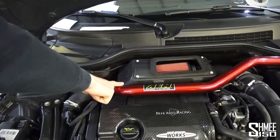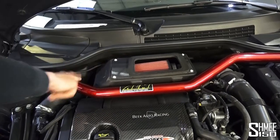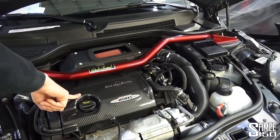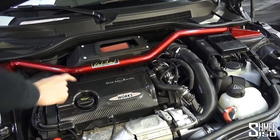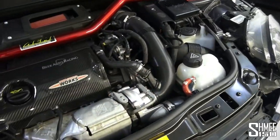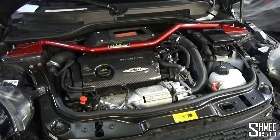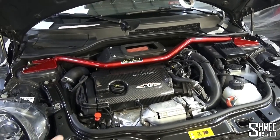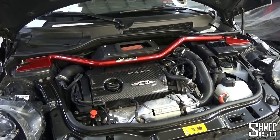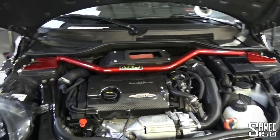They also changed the strut brace because the standard one doesn't fit anymore — you have to get an AM strut brace and a cold intake together. Carbon Mini supplied a carbon engine cover, which is quite nice. Next to that there are forged silicone hoses and a forged intercooler underneath. Engine power is currently 266 horsepower, 322 Newton metres — quite a decent amount more. That's a lot when you think about it, and it's only going through the front wheels, with the car weighing less than 1,200 kilos.